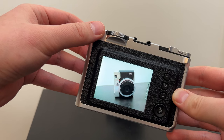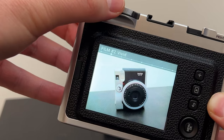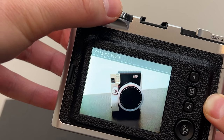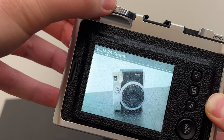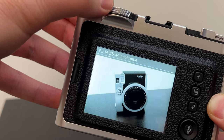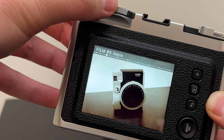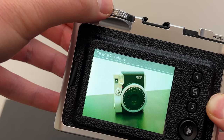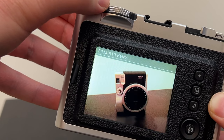Now let's run through all the different film effects: normal, vivid, pale, canvas, monochrome, sepia, yellow, red, blue, and retro.